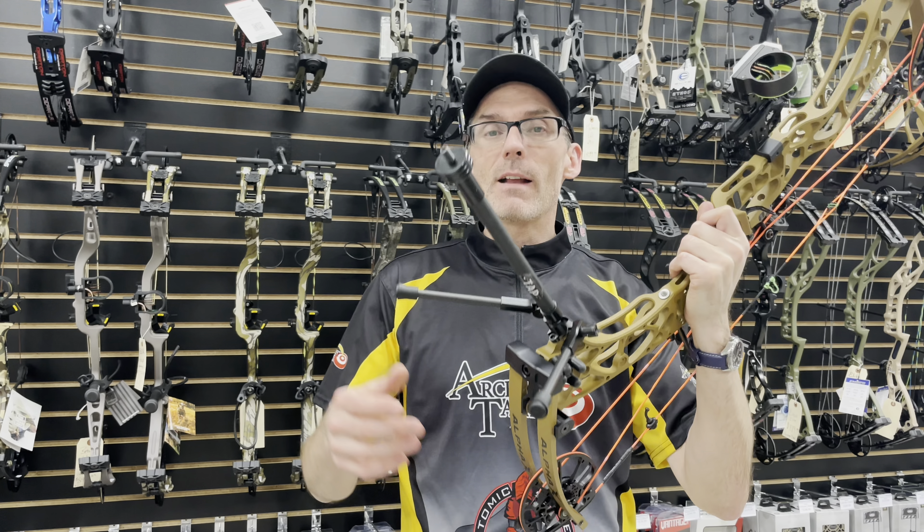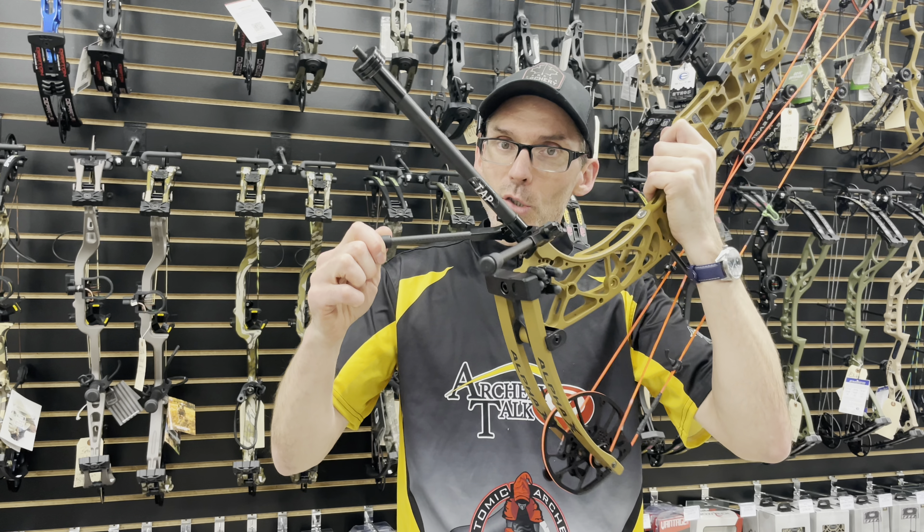Hey Archery Talk, this is Lucas and tonight I've got my review of the Hoyt Go Sticks 2.0.